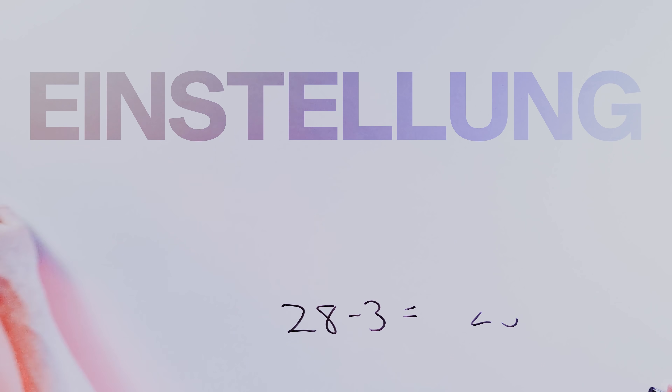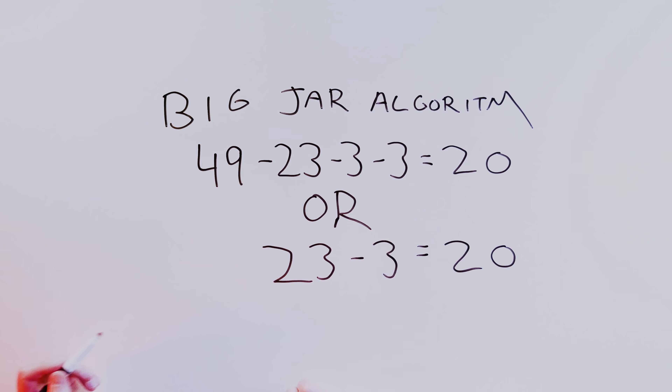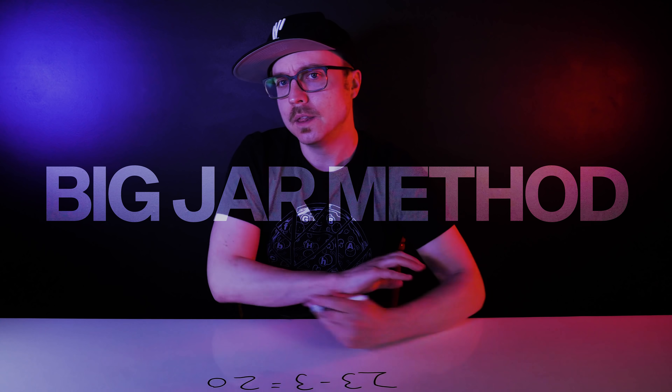Welcome to the Einstellung Effect. Einstellung is a German word that roughly translates as mindset. It describes the overall method and frame of reference for solving a problem. When Luchins conducted his experiment, he gave a second group that problem containing two possible solutions as their very first task. Most of them instantly recognized the simpler solution, because they weren't trapped in the big-jar method of thinking about the problem. It wasn't that Group B was smarter — it was that Group A had learned just enough to make them dumber.